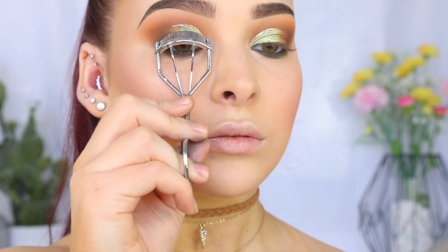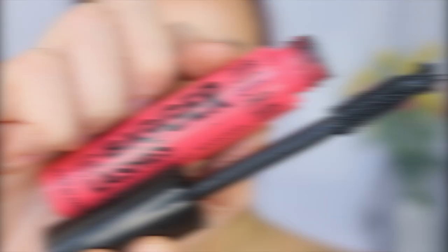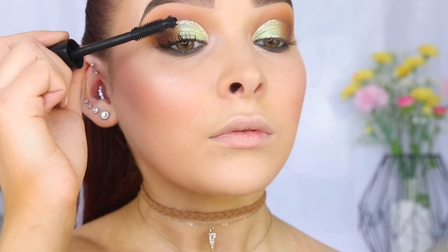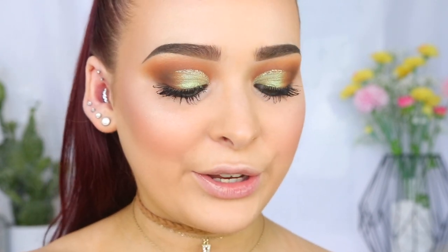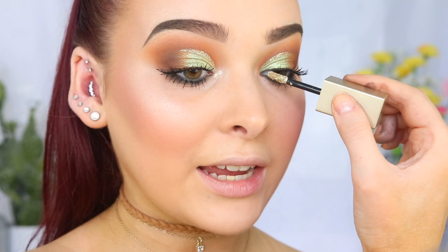Let's quickly curl our lashes before applying some mascara. I'm going to take the Milani Big and Bigger Lashes Volume Mascara — I've been really enjoying this one. And then to give my lashes a little bit more length, I'm going to take the L'Oreal Telescopic Extra Black Mascara. For the inner corner, I was thinking should I just highlight it or should I add a little bit more glitter? Is glitter a bit extra? You know what — I'm extra. So let's go in with some glitter. Good decision, I like that.